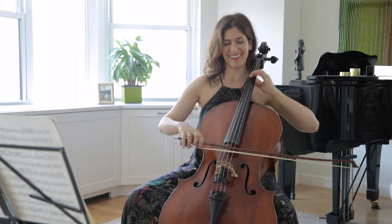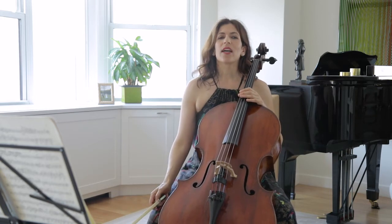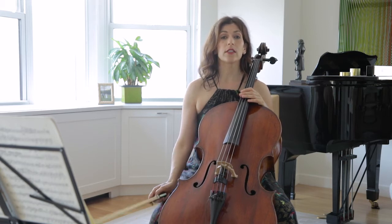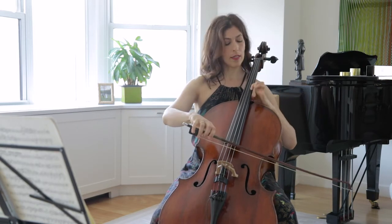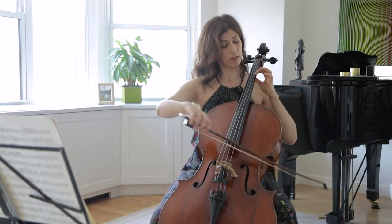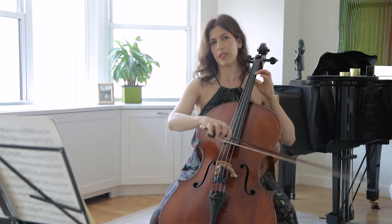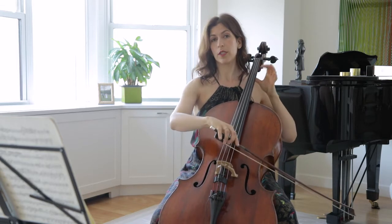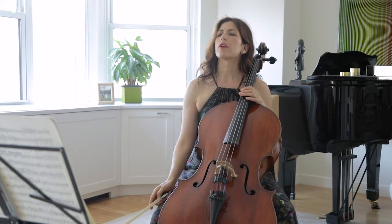I use a shift from above for the first of those two intervals — the bigger intervals — so that means I'm using a guiding finger, the first finger going from C to E, but we don't hear the E. This is just for practice purposes, but the slow motion would be again in bar four.